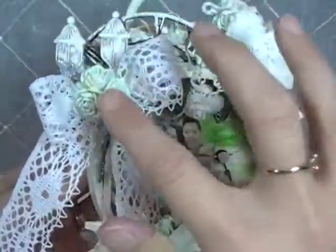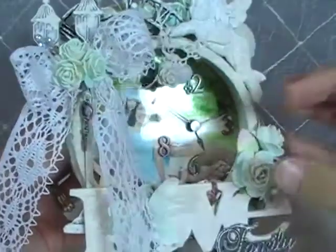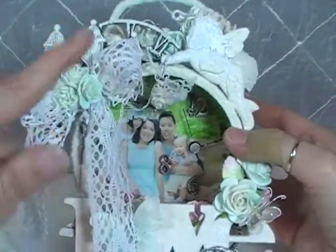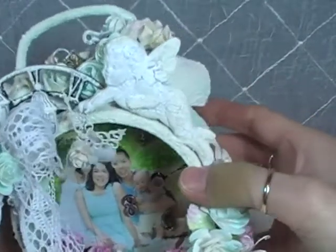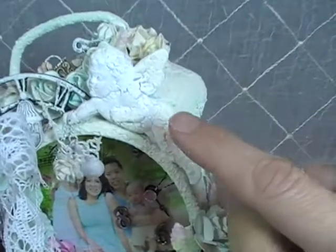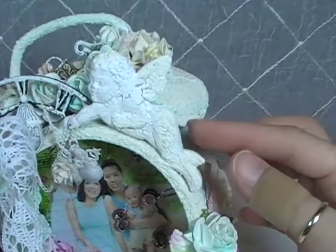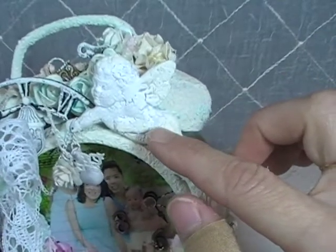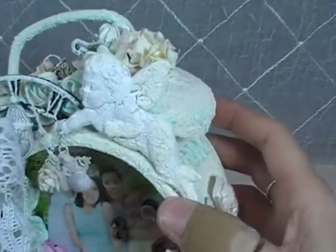So there are the two halves of the skeleton clock. This is a Melissa Francis resin piece — Kathy has lots of Melissa Francis resin pieces in her store. This was a package of about four or five angels. I don't know if these are still in stock, but that's what this is.